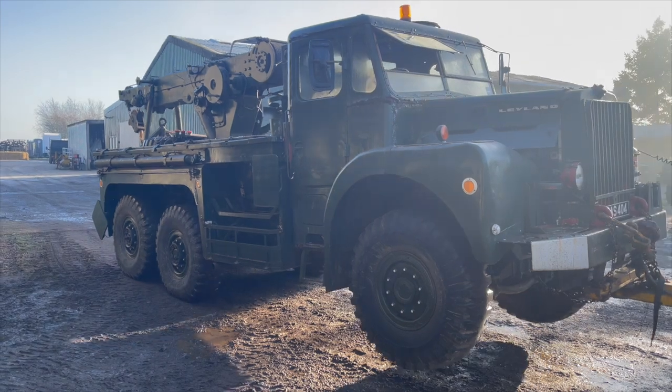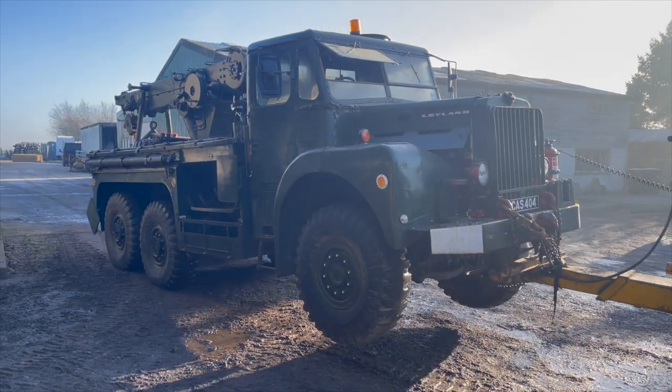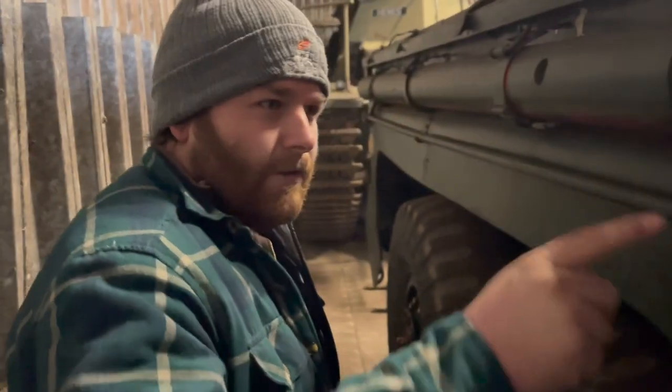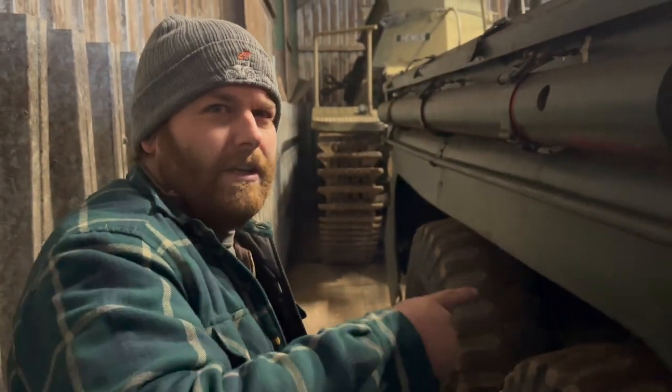We'll go in the cab properly — got the keys for all these. This is where we might find some goodies. What a thing — the size of that. Look at the size of that winch. Turner winch, I think. You can run that under the truck, front or rear — to use it where you want, rather than having two separate winches.